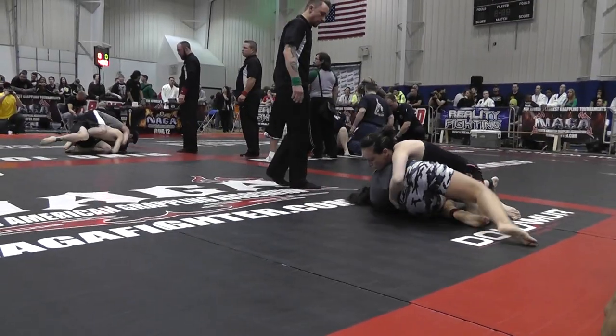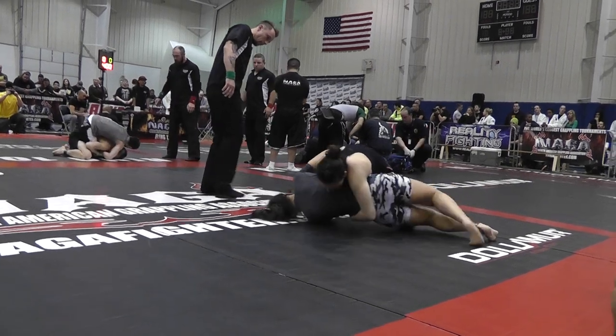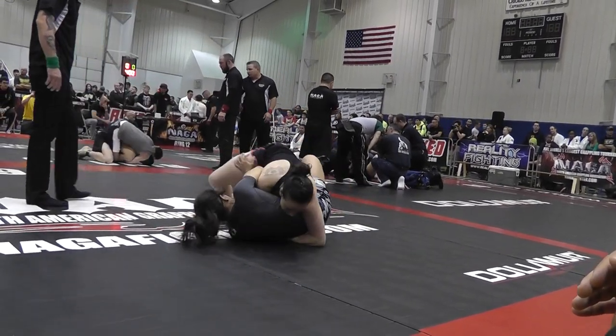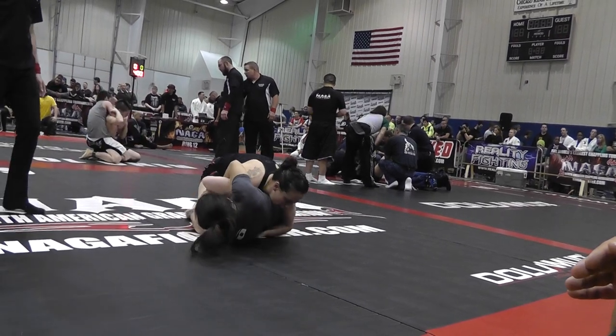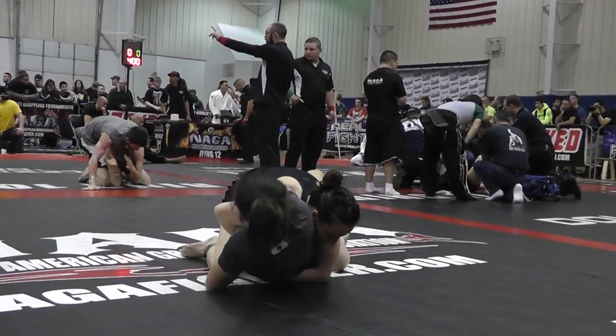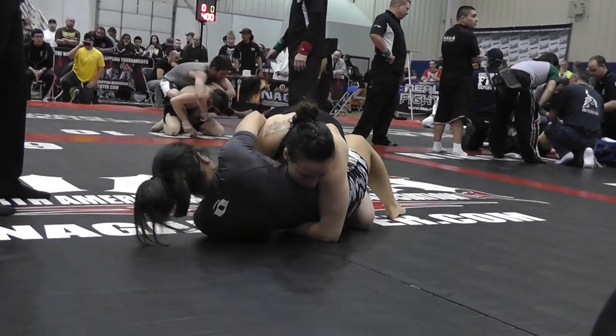Pass, pass — good. Keep going. Keep going towards the head. Armbar is going to be there. Her arms, she's not letting go. Take the armbar. Keep spinning. As soon as you clear the half guard, spin all the way around for armbar. Clear that half guard first.